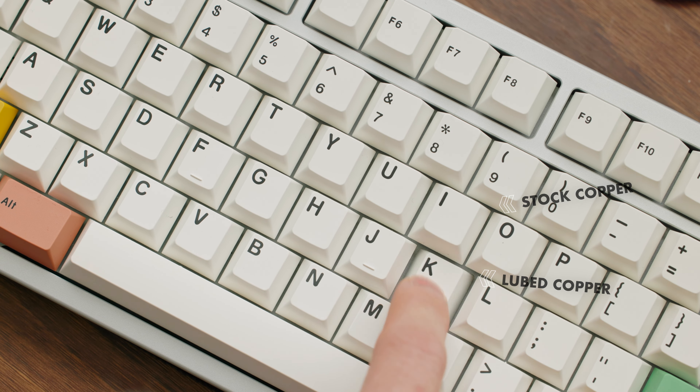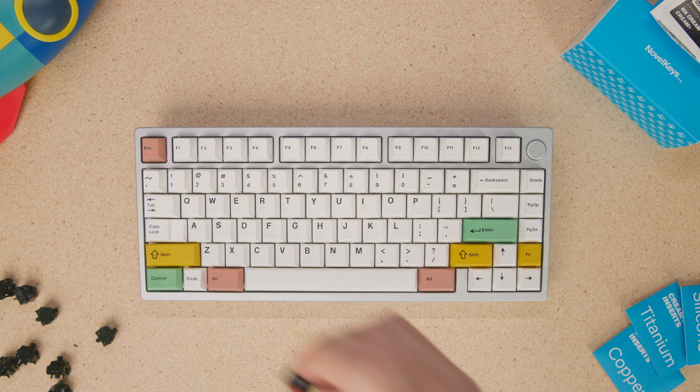My favorite insert has got to be the copper because it has a sound profile that I personally like, and it also doesn't feel as flat when bottoming out compared to the titanium. I went ahead and lubed the rest of my Cream Plus switches and used the copper inserts on all of them, so here's a full sound test of how that sounds.